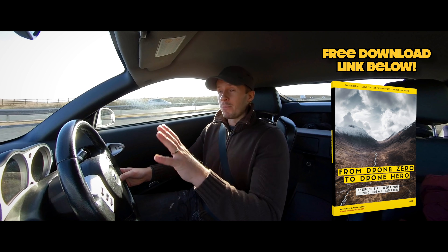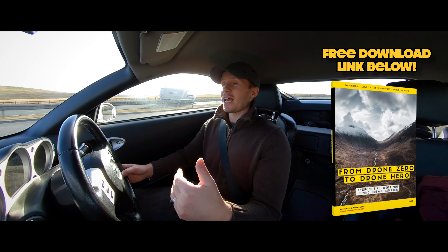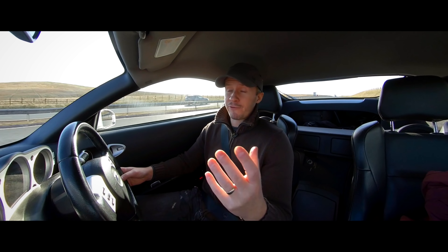It's really cool, really nicely done. Beautiful to look at, and there are 37 tips in there to really get you flying better — get you flying like a filmmaker. Accelerate the process, learn from our experience and our mistakes. And it's free, so definitely check out that link in the description below. It's a bit of fun and I think you'll enjoy it.